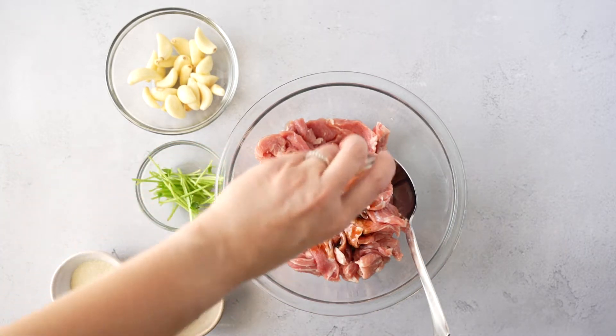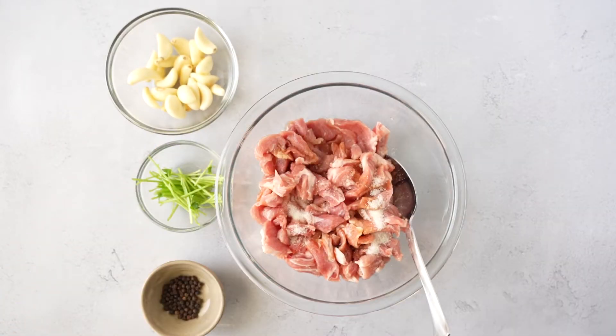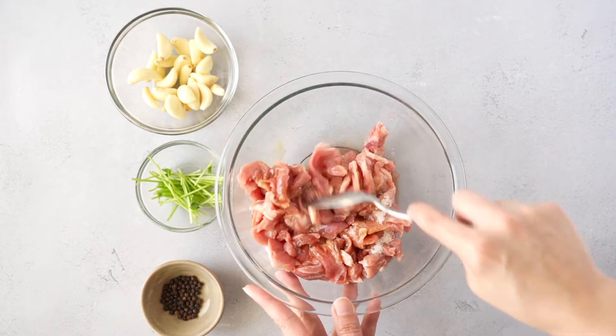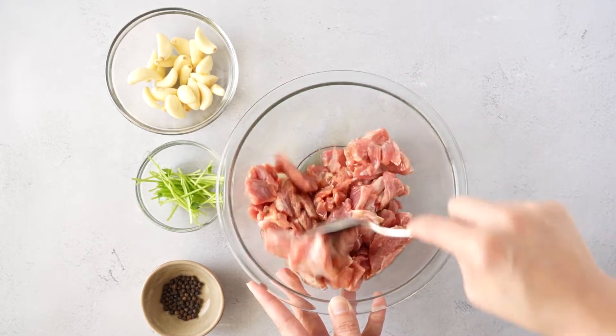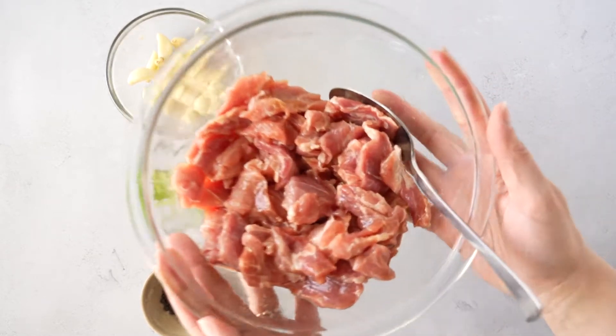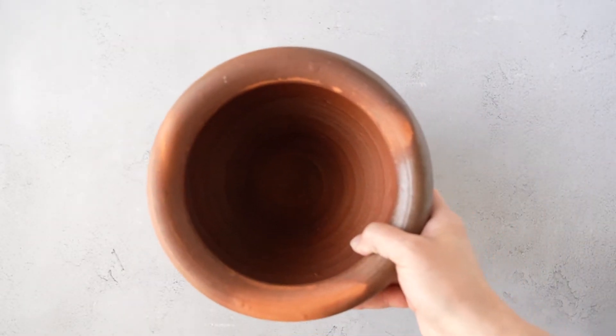We want to marinate the pork before we start on the sauce, so I'm adding the soy sauce, sugar, and a little bit of oil — about a tablespoon. Give that a good mix and then place it in the refrigerator. You can even do this overnight and it'll develop even more flavor, but just a few minutes is enough for now. Now we're going to go ahead and make the sauce.